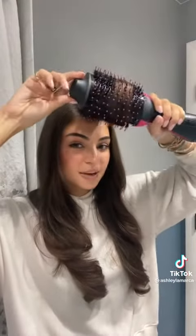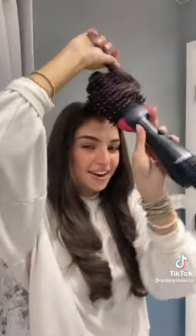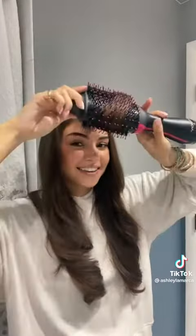I also use Chi Silk Infusion on each section before, because it just adds so much shine and softness. For my bangs or front pieces, I always go up as well to create volume — that's what gives an overall luminous look. I also go both directions to really make sure the roots are straight, and I make sure to work the ends.